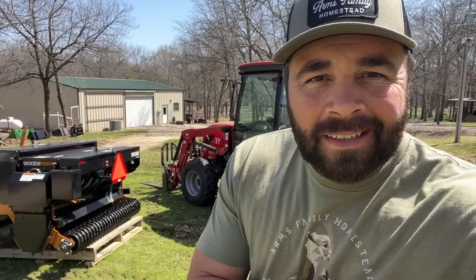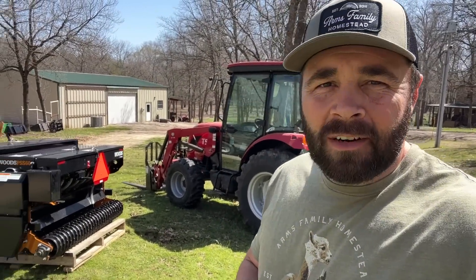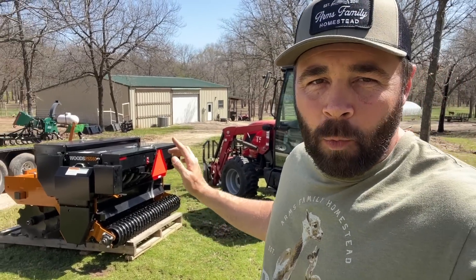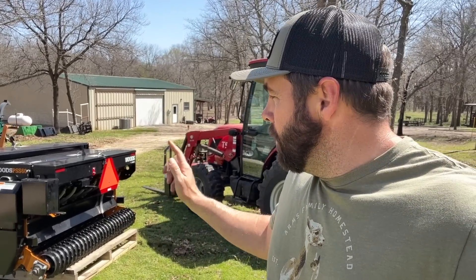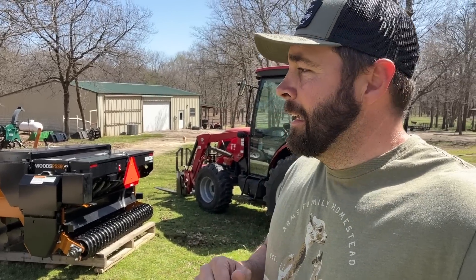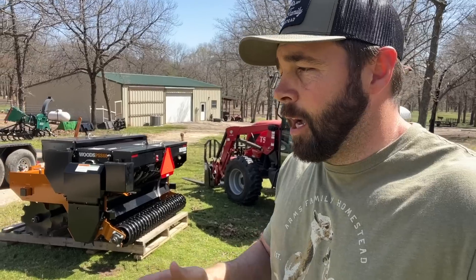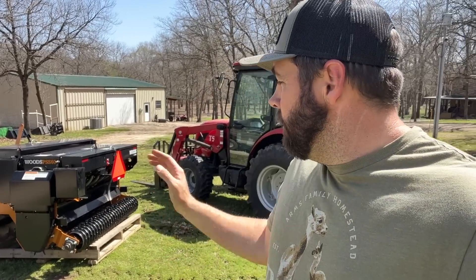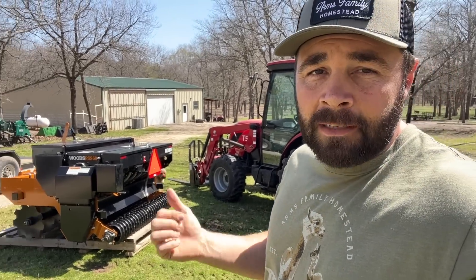What's up guys, it's Daniel from Arms Family Homestead. I told you guys the other day I was waiting on an implement and it has arrived. This is a Woods PSS-60 — it's a precision seeder for planting all kinds of different grasses and crops, basically any seed that you'd want to put in the pasture.